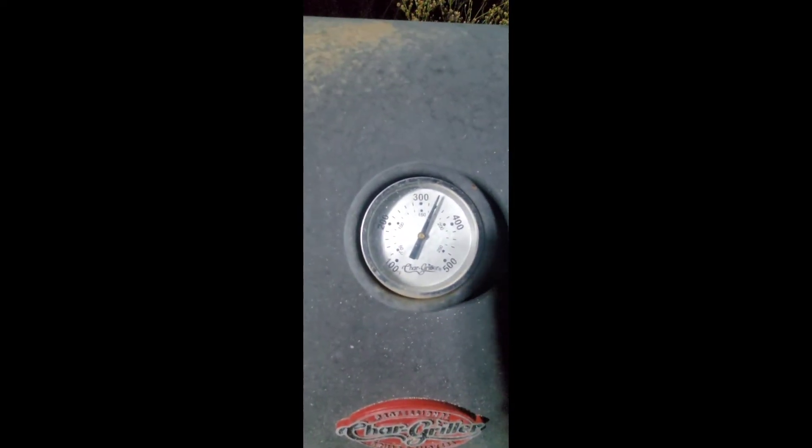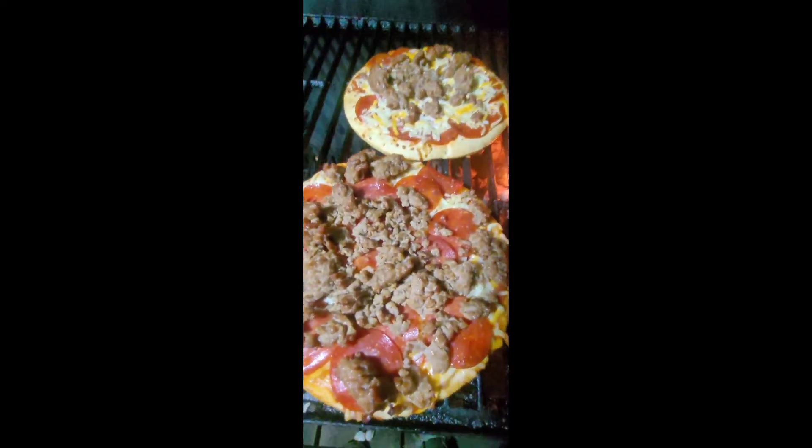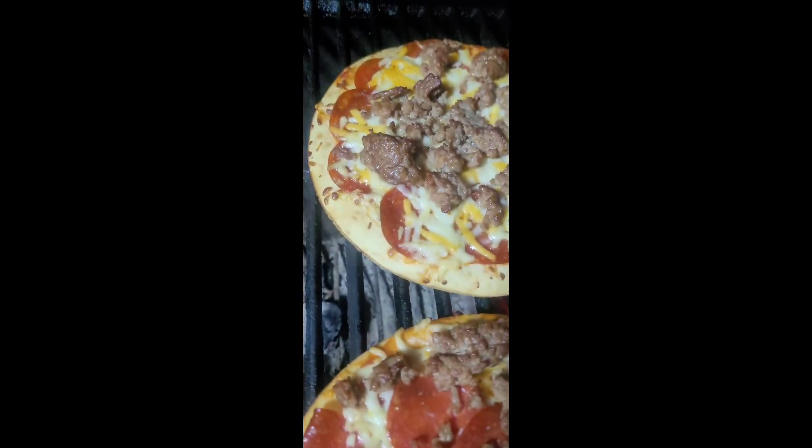It's starting to smell really good. All right, let's crack it open — about 350, so it'll be good. Oh yeah, there we go. I rotated them, trying to get the edges to crisp up a little bit, and they are done. Took them in and ate them — turned out pretty dang good. Enjoy!